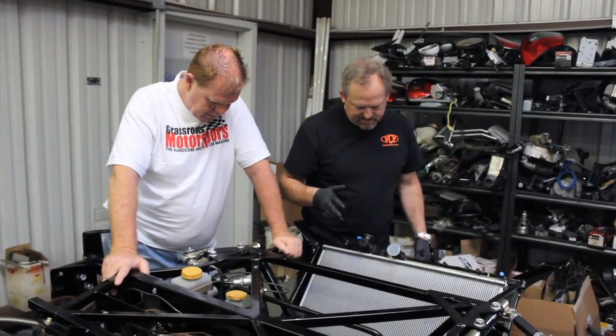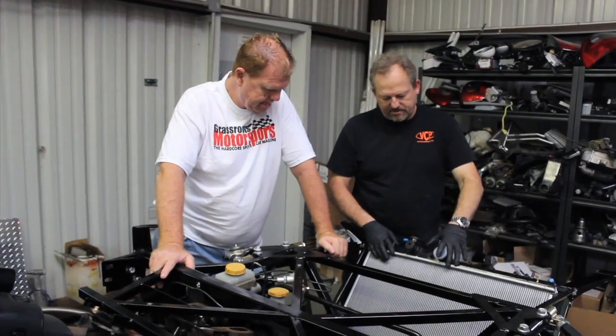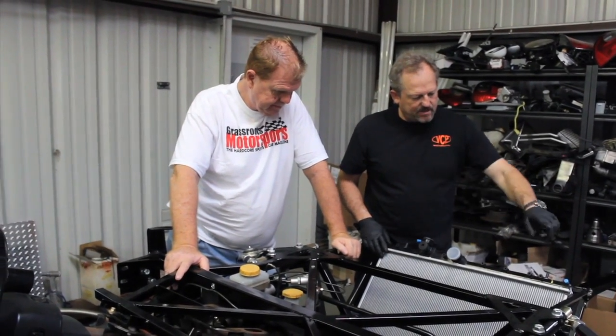Take those two off and transfer the fans from that radiator over there on the wall, on here. And we cap that.